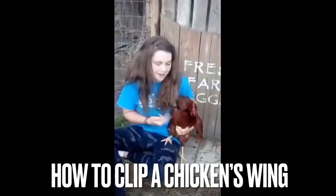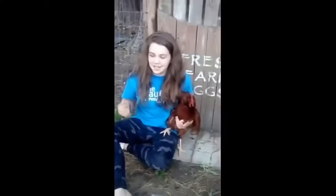Today I will be showing you how to clip a chicken's wing. Doing this is so they will not fly this rod.